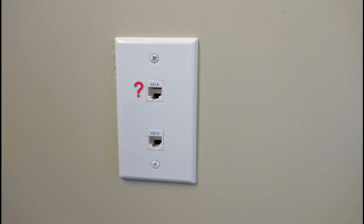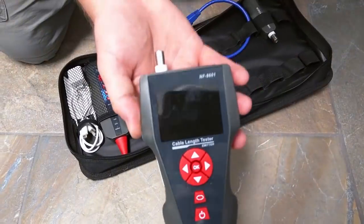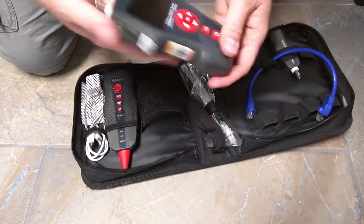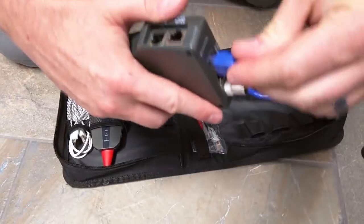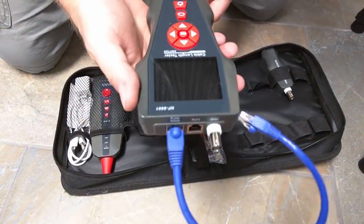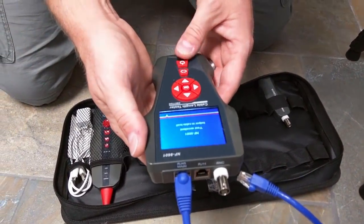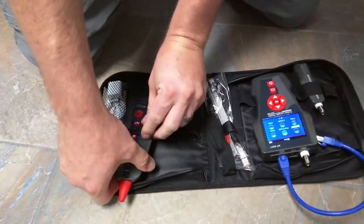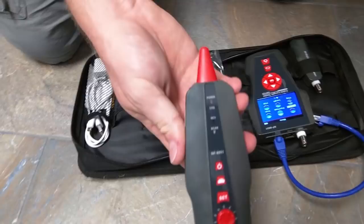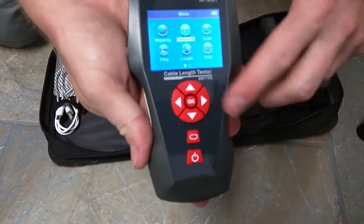Now we have a lot of wall plates around the place and no knowledge of what number they go to on the patch panel. For this, you can use a multifunction tester with a toner to chase the cables. These are great to have when doing a project of this size. There are a few ways to identify the wall jacks without one or with cheaper ones, and I'll touch on that briefly later. The model I have for this is the Noyafa NF8601 — this multifunction tool is a good budget option with lots of features, and I'll be doing a review and detailed demonstration of it in an upcoming video.